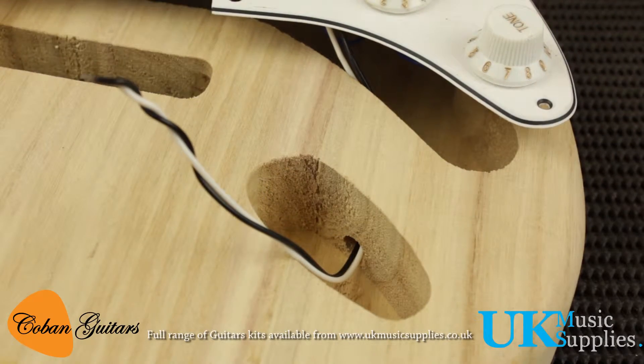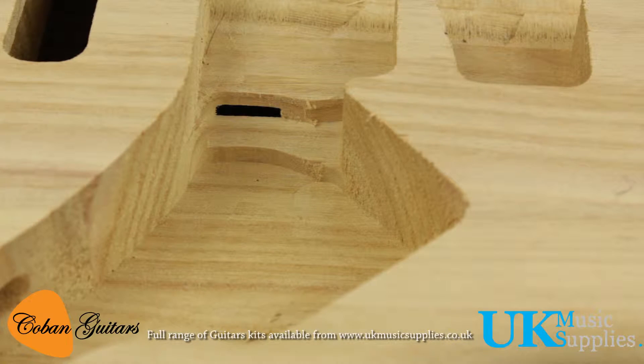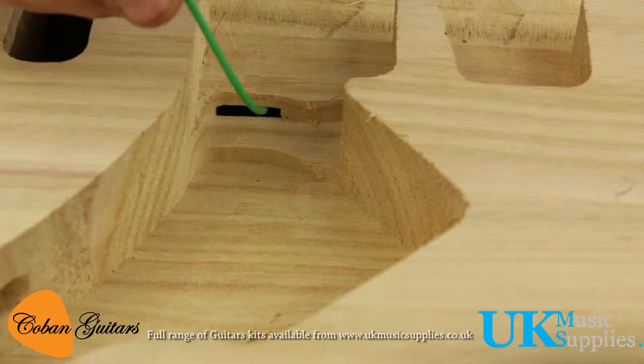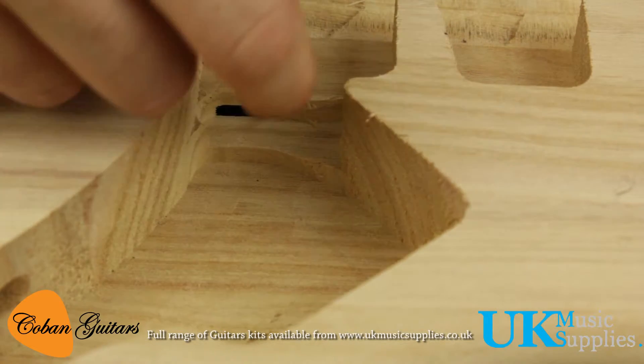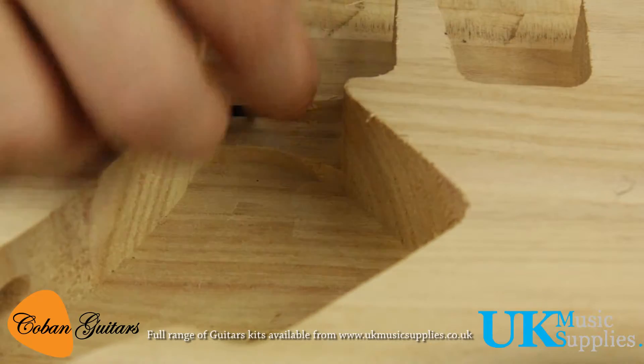First we'll thread the green earthing cable through the back, through this little hole here. If you don't have one you'll have to drill it, but that's fine — it's only thin. That leads into the back cavity where the claw lives.